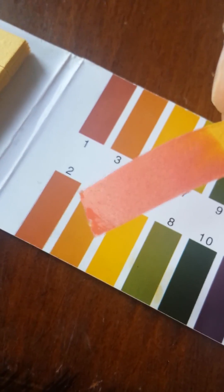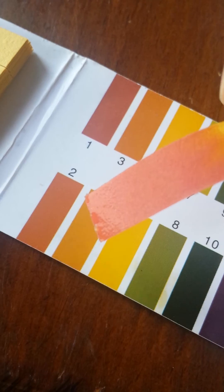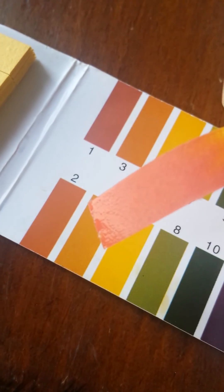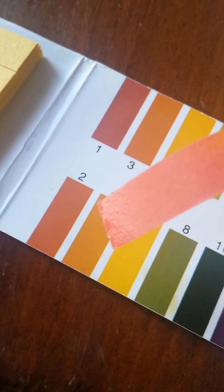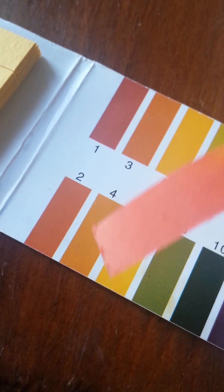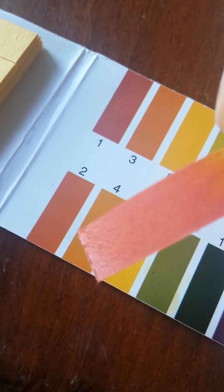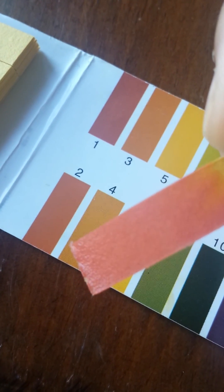pH is not a linear scale where you can just throw in an even amount of water and think it's diluted now. It's a logarithmic scale, so you're going to have to probably put at least triple that amount to get a decent pH. So 1 third cup of lemon water to 2 cups of water does not give you a pH balanced solution.